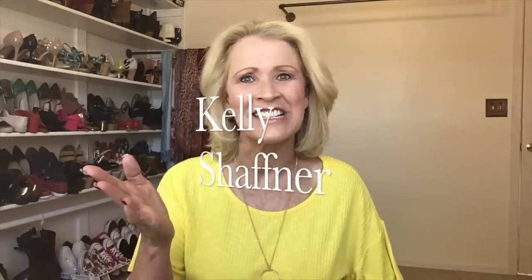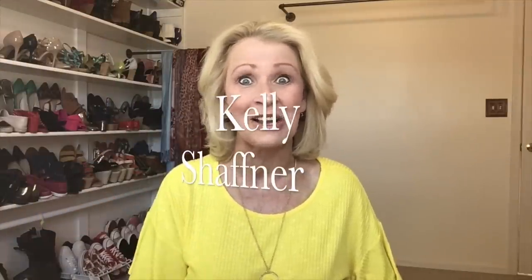Hi everyone, I'm Kelly Schaffner. Welcome to my channel and welcome to a mix and match box unboxing! This beautiful package always comes so beautifully wrapped — it looks like a birthday gift. If you're new to my channel, welcome! I hope you'll subscribe and join me for more unboxing videos. To my returning subscribers, hello everyone, it's very nice to see you.